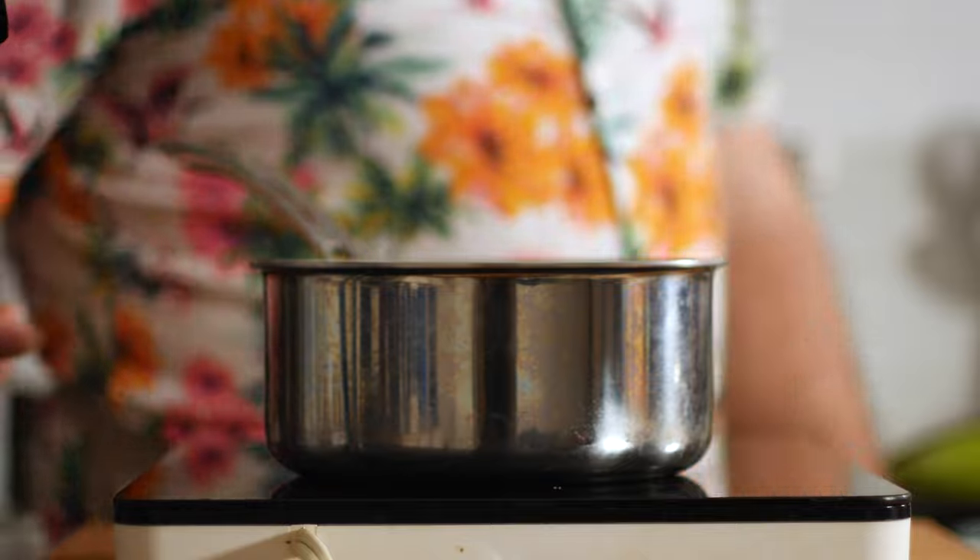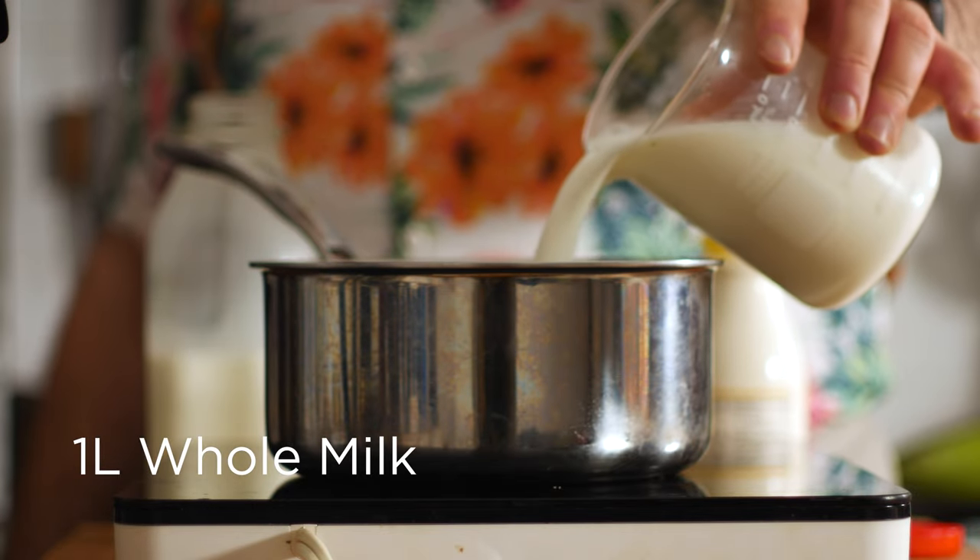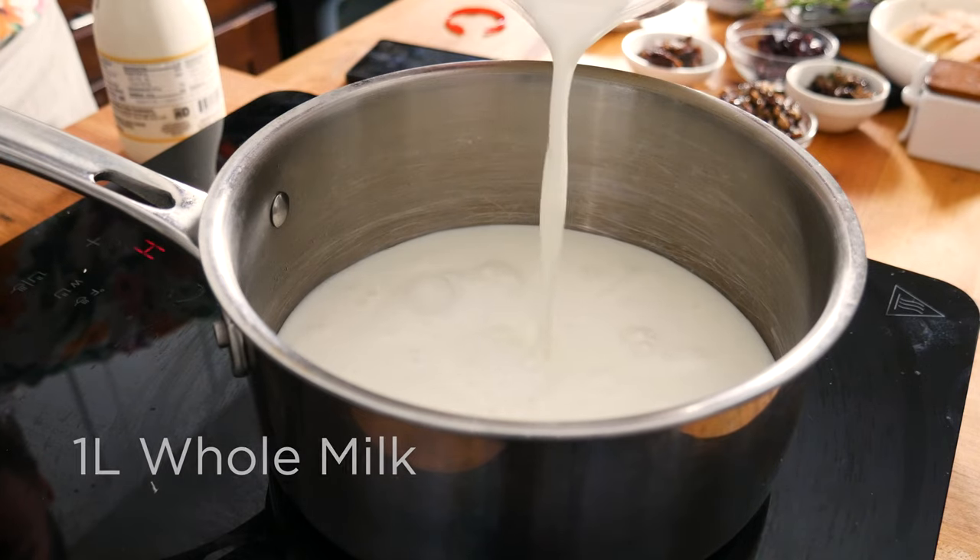Next up, let's make some fresh ricotta cheese. Again, you can use store-bought if you want — just make sure you're using the whole milk variety for that extra richness, and avoid the one from Whole Foods because it is an abomination. But really, this is so easy to make, so give it a try if you've got the time. Into a medium saucepan, add 1 liter of whole milk, and make sure it's not UHT or ultra-pasteurized.